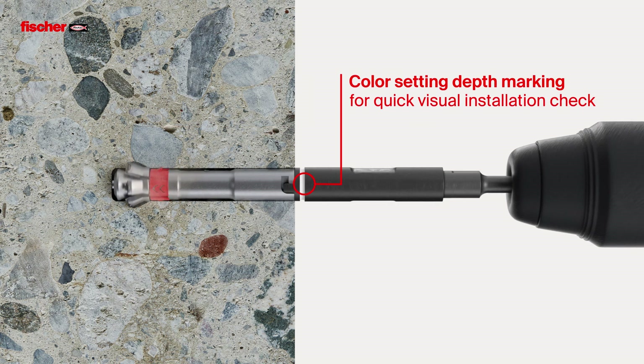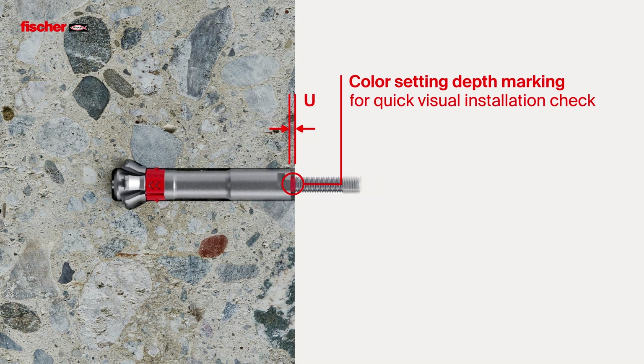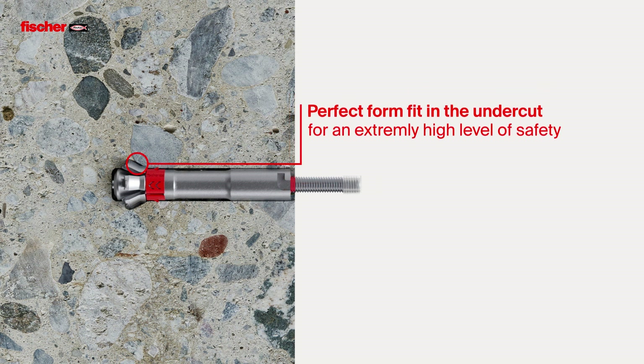The setting depth markings on the anchor and setting tool ensure a quick visual installation check and provide additional safety and installation convenience. The perfect form fit in the undercut guarantees the absorption of high loads for applications with an extreme level of safety.